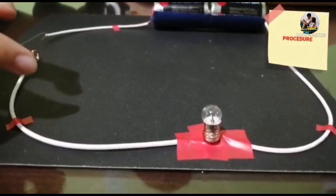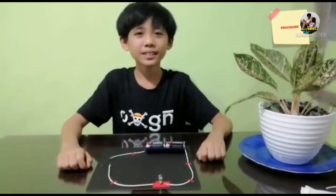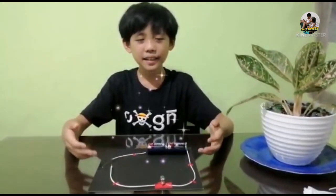Then, we connected another wire onto the bottom of the bulb. Ta-da! Here it is! We are finished with our simple electric circuit.